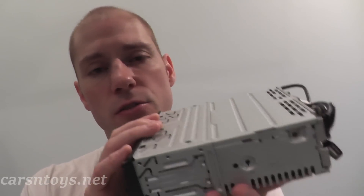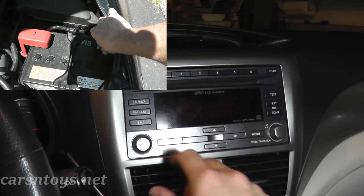You get everything in one package and you're ready to go. I'll be showing how to remove your old radio, wire everything up so the new radio will work in your vehicle, reinstall it, and you'll be in good shape.